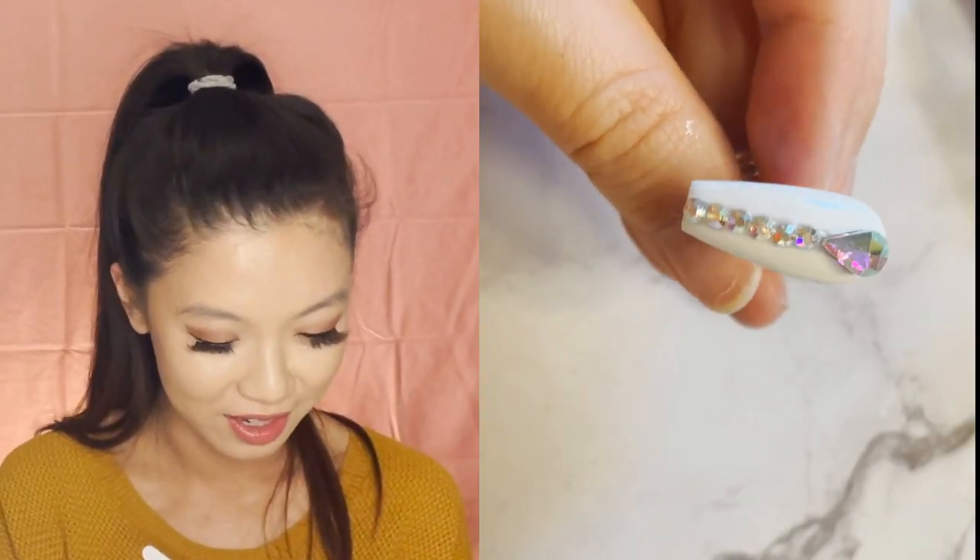Now that I've applied the top coat, I have my little tweezer from the Ocean Couture set. I love that set because it comes with so much stuff. I'm going to use these AB rhinestones from that set — I love this one — and I'm going to do some nail designs on here. Now that I've picked out my rhinestone, I'm just going to go ahead and add these onto my nail and we'll see how I do.